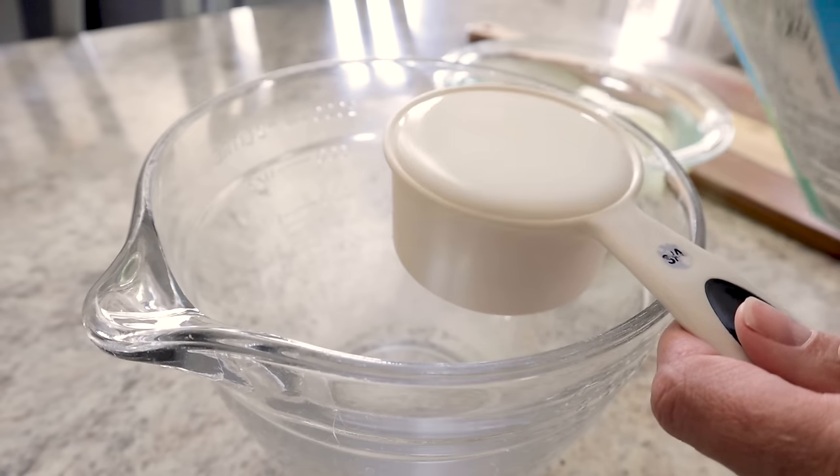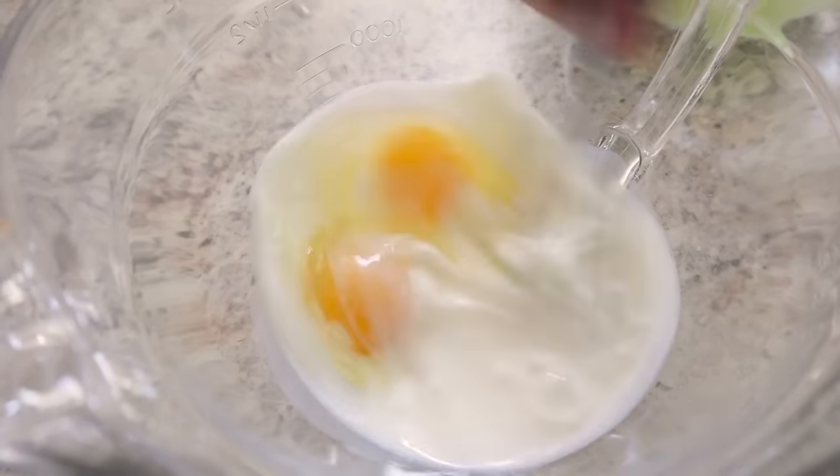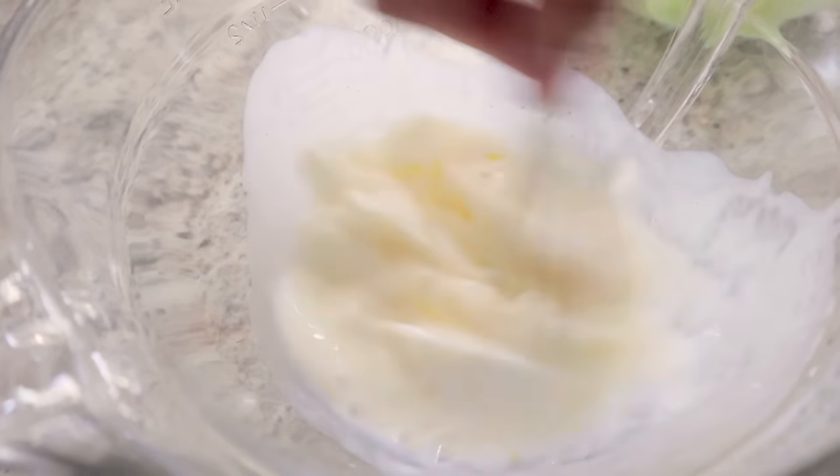My first station is going to be adding three-quarters cup of buttermilk and two eggs. Beat those together until it's nice and smooth, then set that aside.